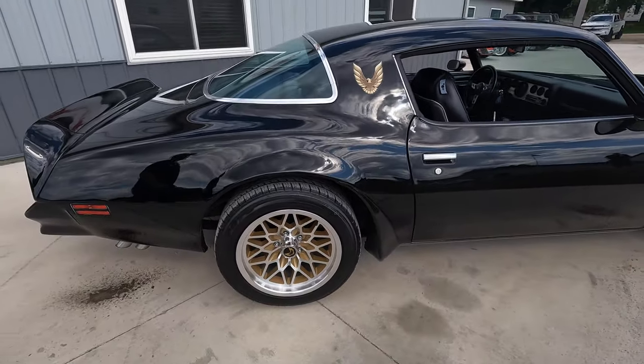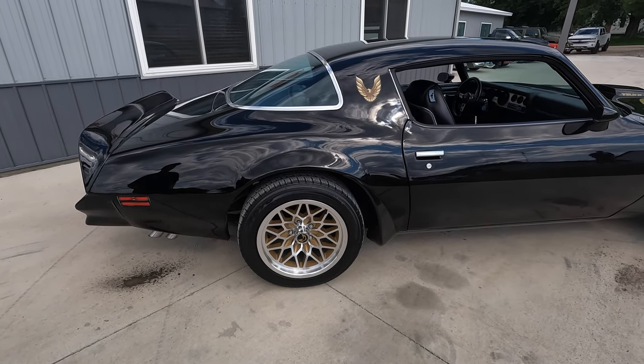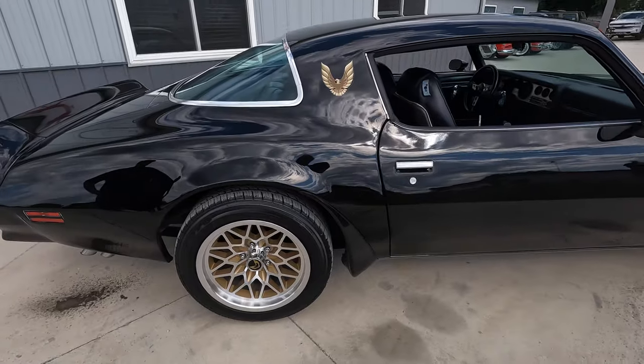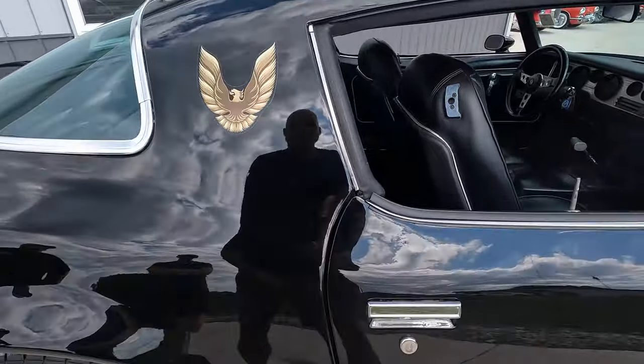I love listening to that engine rev. And on top of that, I'm a huge fan of these snowflake wheels, which were unique to the Trans Ams of this era — I think it just completes the car so nicely. I love the look of this car. And to go from the 15-inch from the factory to the 17s, it really makes it look great. Definitely makes a difference.